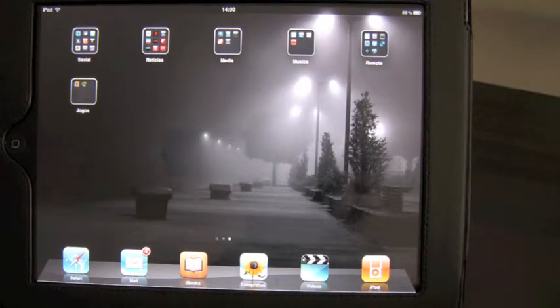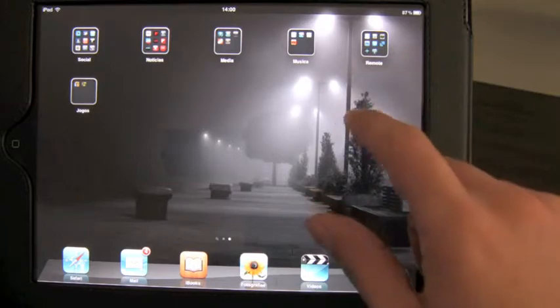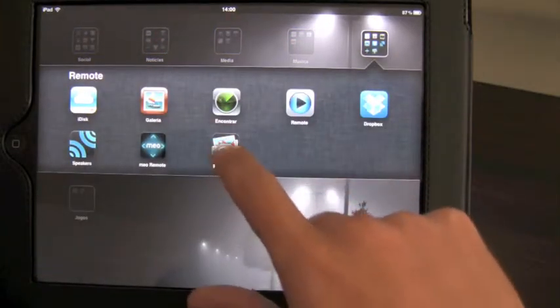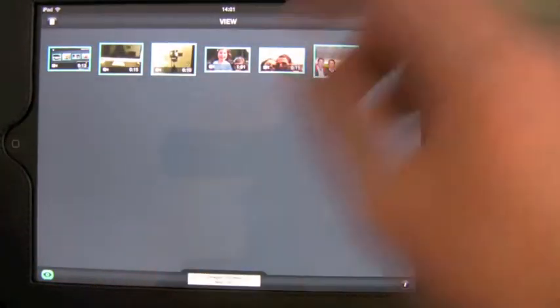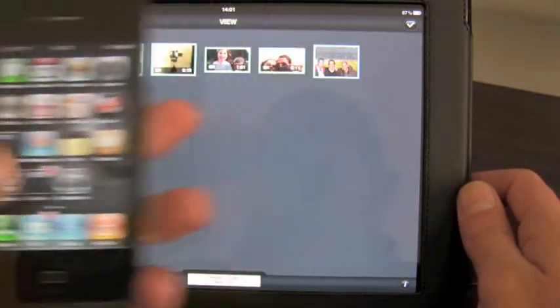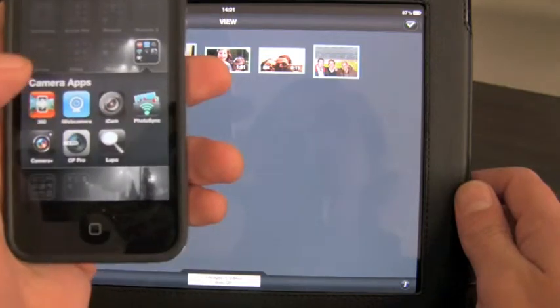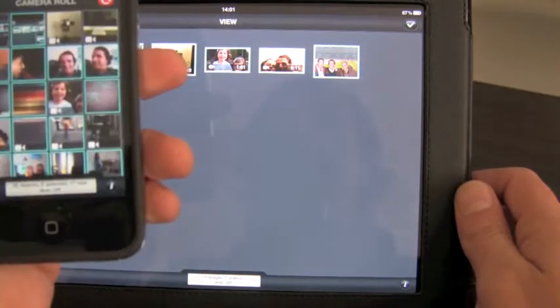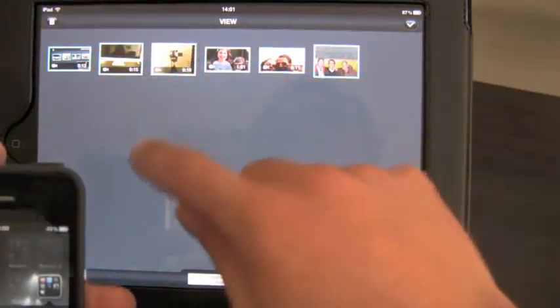Okay, very well. Second part of the video about transferring your videos wirelessly with the Photosync app. The app that I'm talking about is over here — it's called Photosync. You should have it on your iPad as well as on your iPhone, and the app is here also. Let's do a small demonstration.